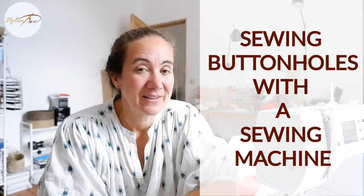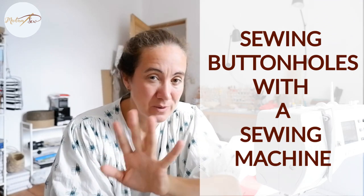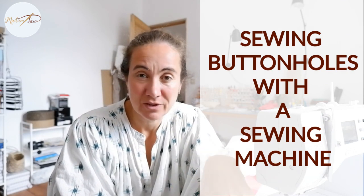In this video, I'll talk about sewing buttonholes with a sewing machine. I'll try to demystify the different settings on a sewing machine, the attachments you can use, the advantages of a buttonhole presser foot, how you open a buttonhole, whether to sew it horizontal or vertically, the shapes of different buttonholes, and I'll give you some tips and tricks to get better results.